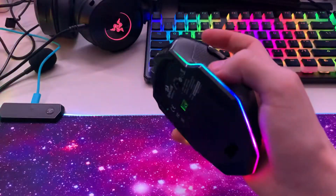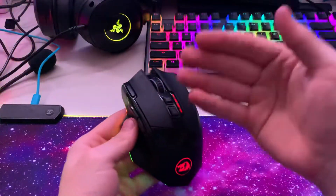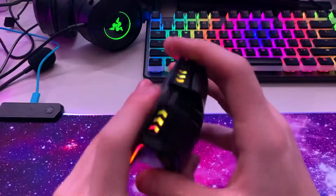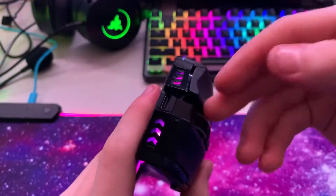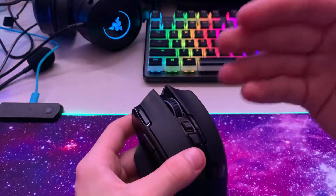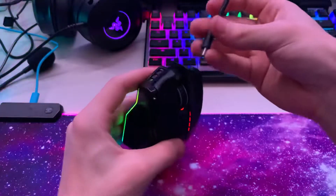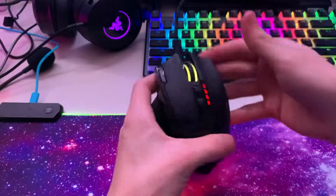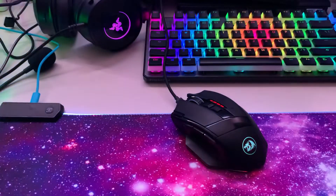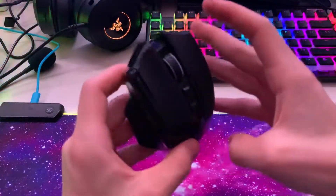The RGB is on the scroll wheel. The reason it's not on right now is it only lights up when the receiver is plugged in. It can also be plugged in via USB-C — you can charge it that way. When you plug it in it shows a charging animation, which is really cool.